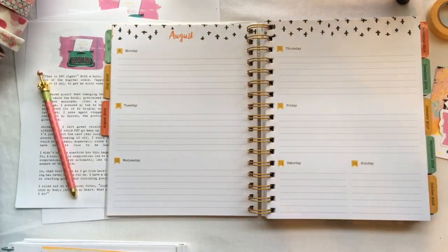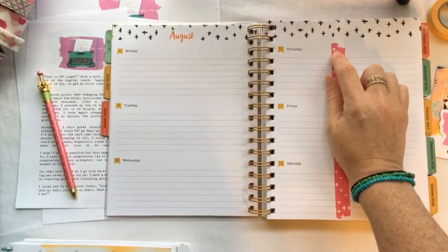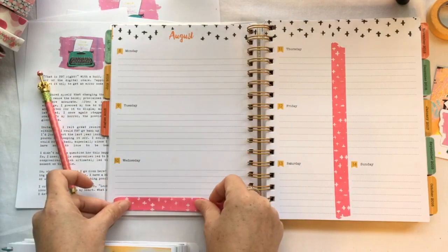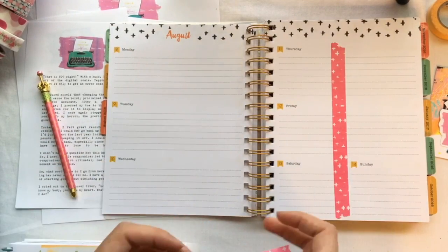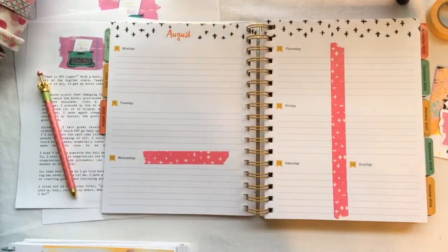First I'm going to start off with some washi, and this pink cross washi is my favorite — I love it, I think it's so cute.